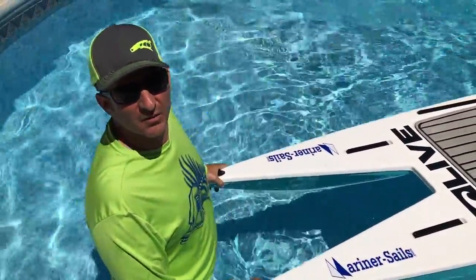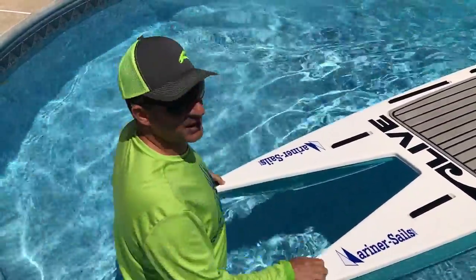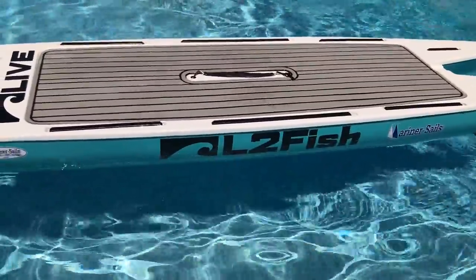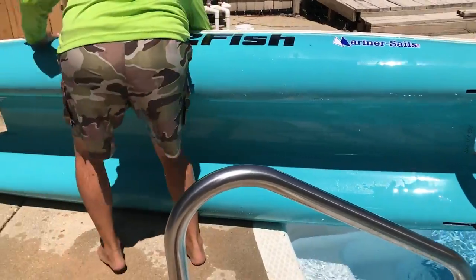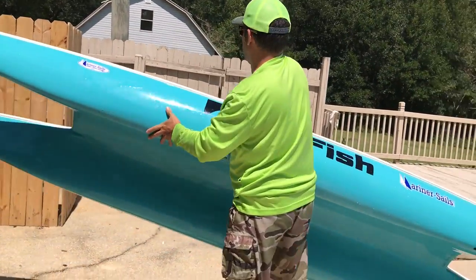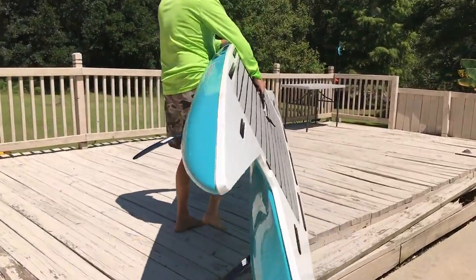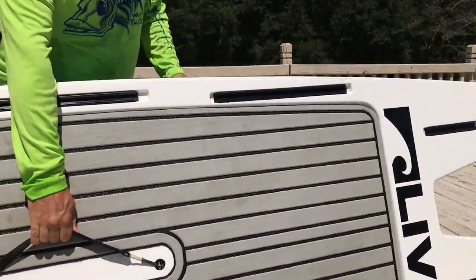I do struggle putting it on top of the car by myself — I kind of need help. I could do it, but it's fiberglass so you want to be a little more careful than with plastic. It's more just bulk than anything really. I can still carry my cooler and carry this board and set them both in the water — maybe one trip at the most. The smaller paddleboard is definitely a one-trip deal. It's got a great place in fishing.